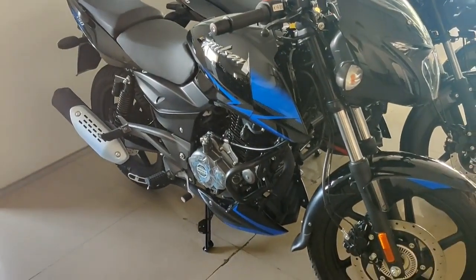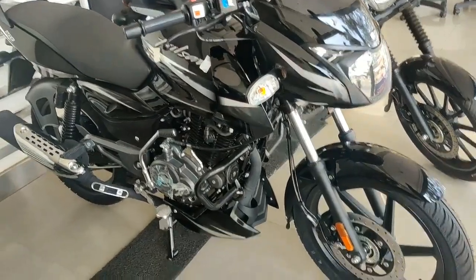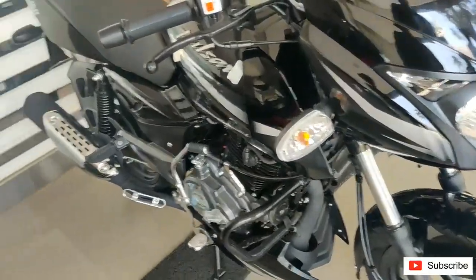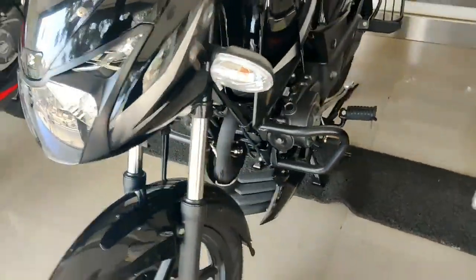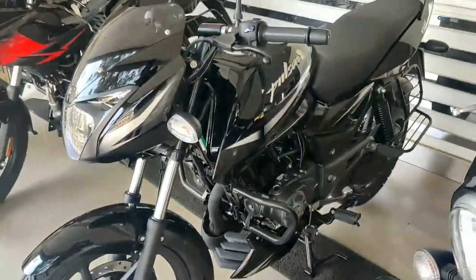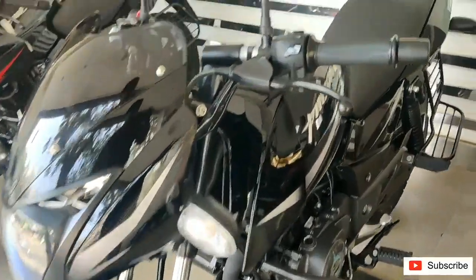Coming to the power figures, there is no drop in BHP of the vehicle. The bike now produces 14 PS at 8500 RPM and 13.26 Nm of torque at 6500 RPM.